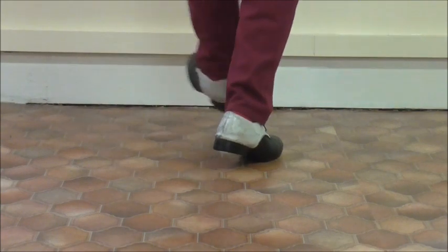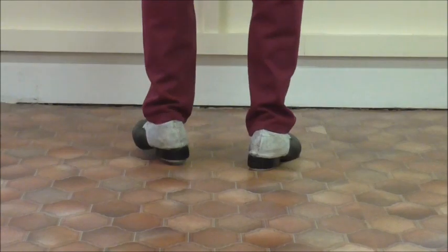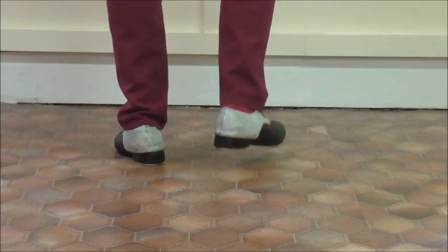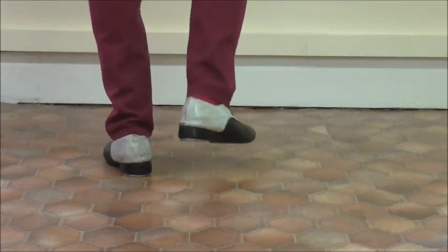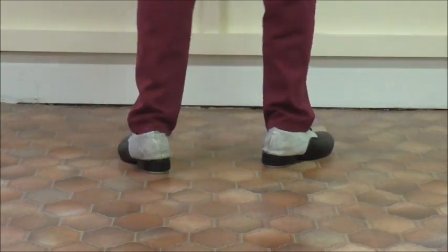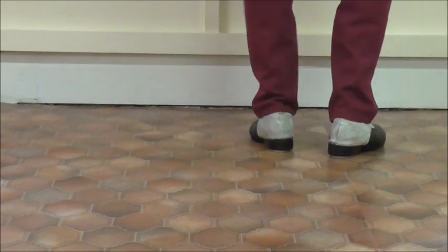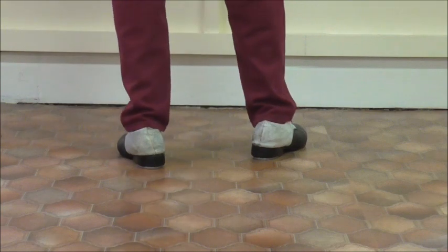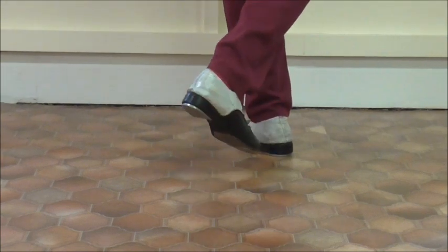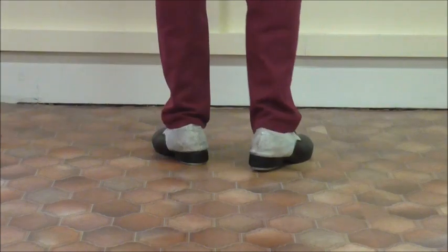Next section. You remember just before we ended up with the weight off that right foot — because you now need to do: kick up, drop, kick, heel, drop. Pick up, drop, kick, heel, drop, and a five beat cramp roll. So: pick up, drop, kick, heel, drop — the emphasis is on that kick. Pick up, drop, kick, heel, step. And the five beat cramp roll: tap, step, step, heel.